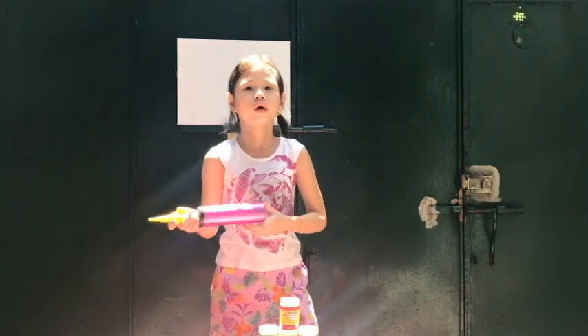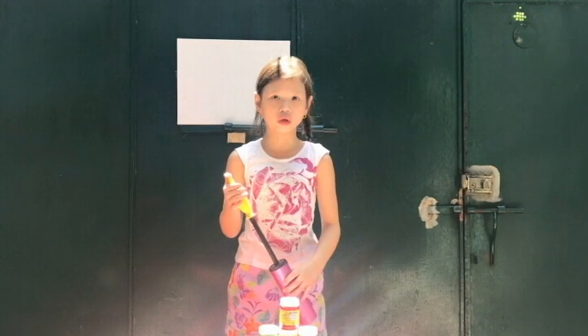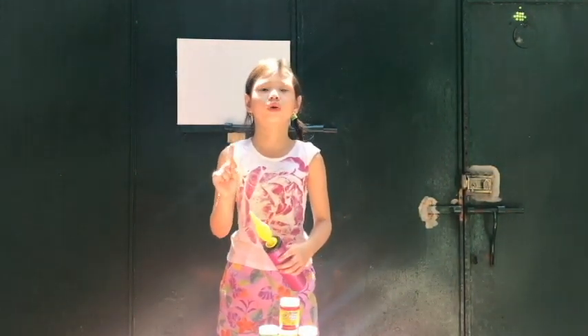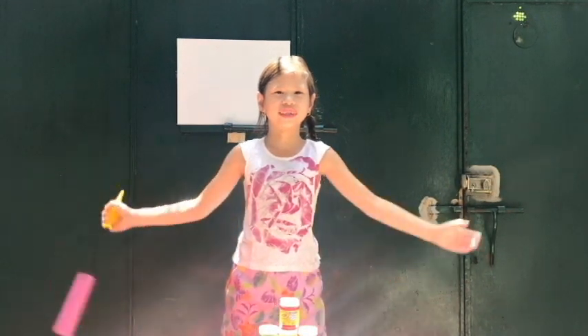Hi everyone! Today we are going to make art while playing toys, but make sure to ask a grown-up for help. Understood?